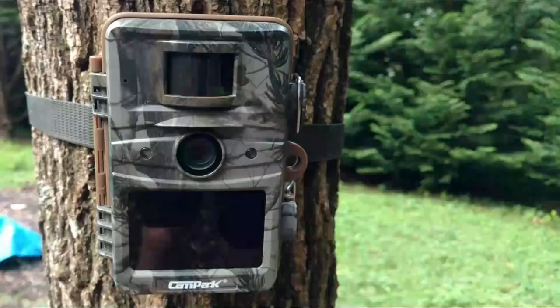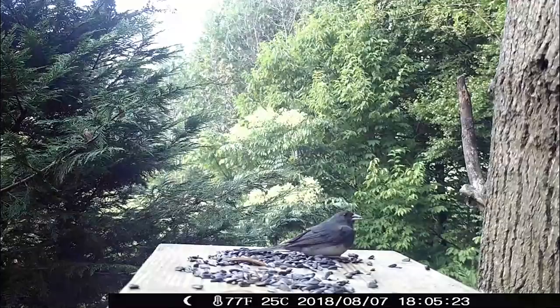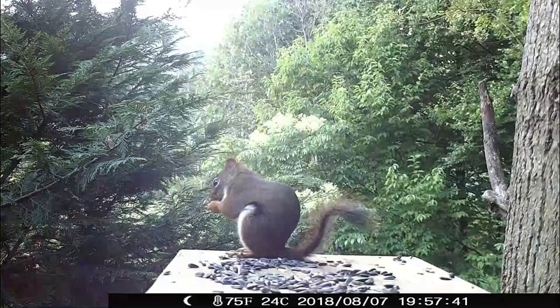We're trying out the Campark T70 wildlife camera. I'll be assisted today by my crack team of experts: Mr. Blue Jay, Miss Chickadee, the Flying Squirrel Family, Red Squirrel, Raccoon, Junco, Possum, and a few others. So stay tuned.